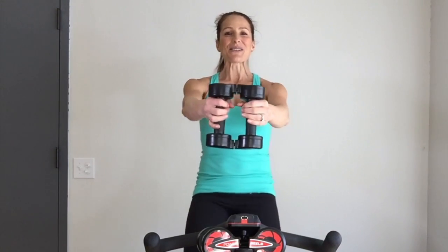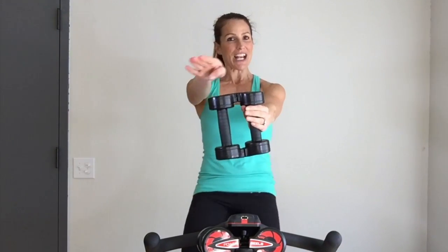It's time for the Power Reel Indoor Cycling Row. Get those arms at mid-level, just at chest height.